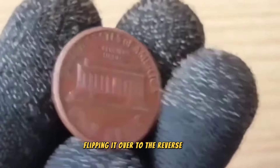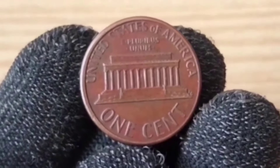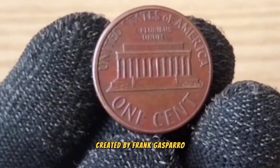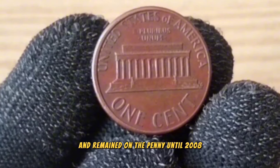Flipping it over to the reverse side, we see the Lincoln Memorial, which commemorates the bicentennial of Lincoln's birth. This design, created by Frank Gasparro, was introduced in 1959 and remained on the penny until 2008.